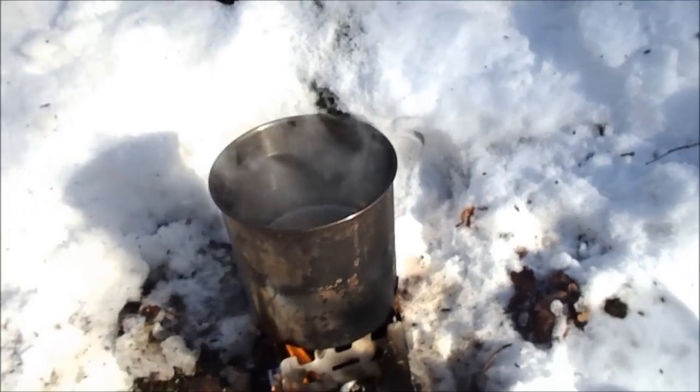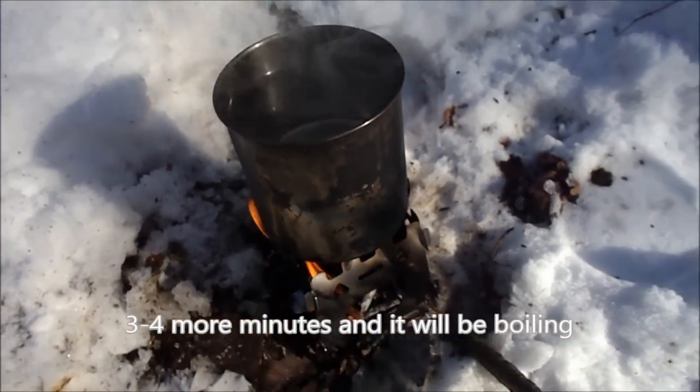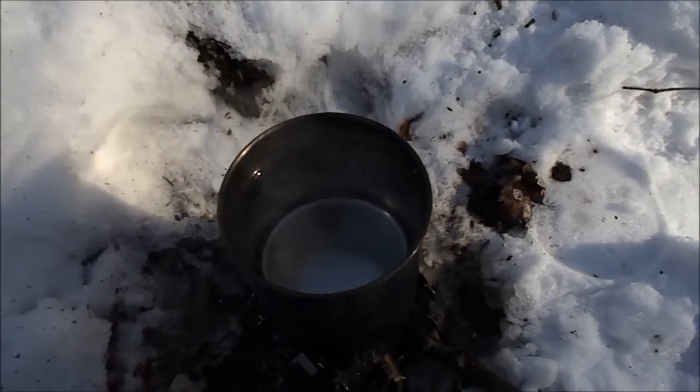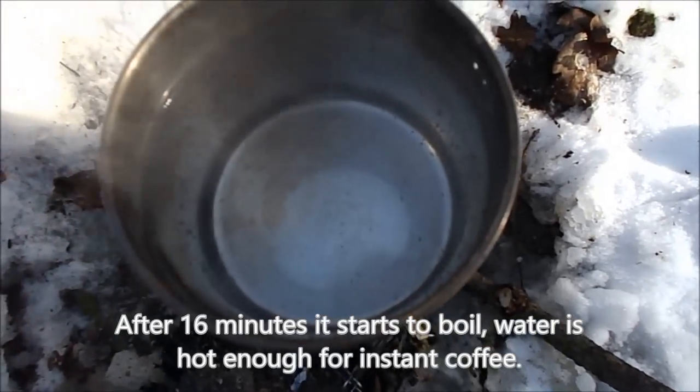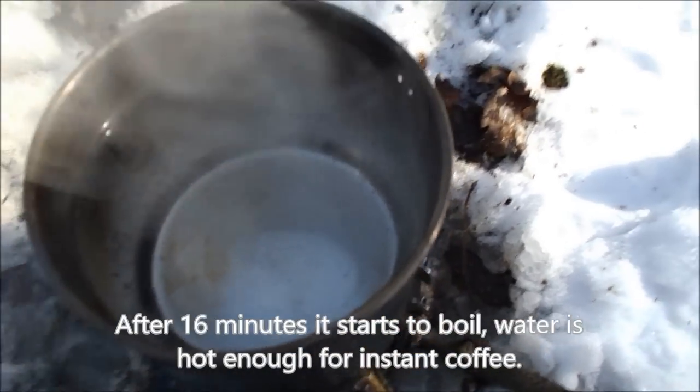I think it's only 3 to 4 more minutes and the water should be ready. It's about 16 minutes in total. In our cup there are the first bubbles.